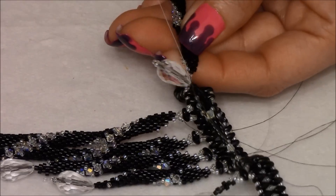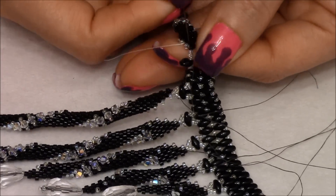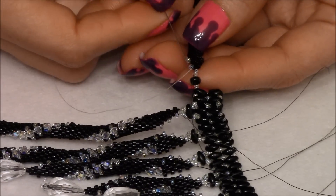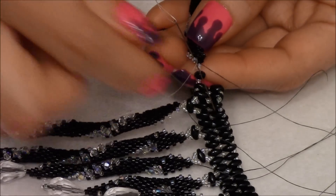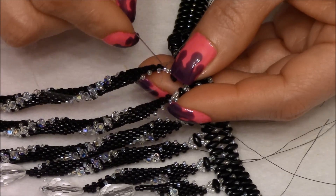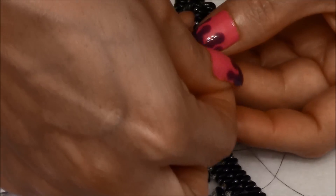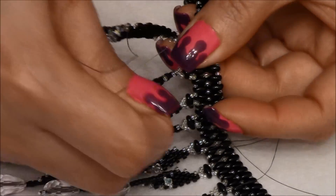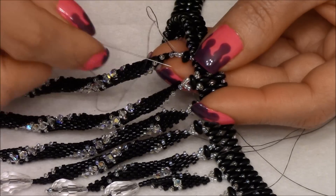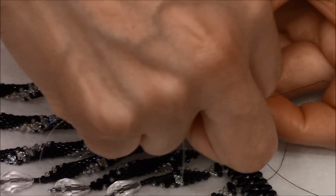I skipped one right here. Up through this delica, and up through the 15. Then we're going to pass our needle through the first 15 of the three we added — we're just going to pass through one and pull. Pick up two 15/0s and pass your needle through the other hole of the super duo, and pull.